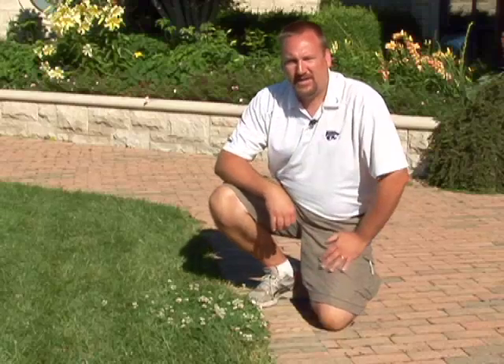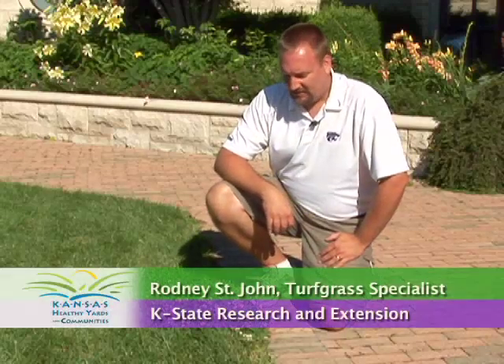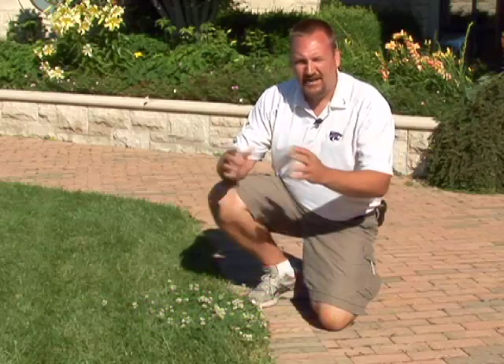What we got here is a patch of white clover. White clover is in the bean family, and these types of plants typically fix nitrogen. They'll take nitrogen out of the air and put nitrogen into the soil.